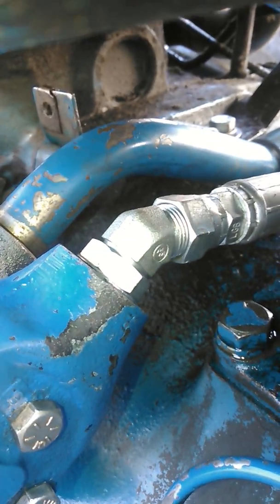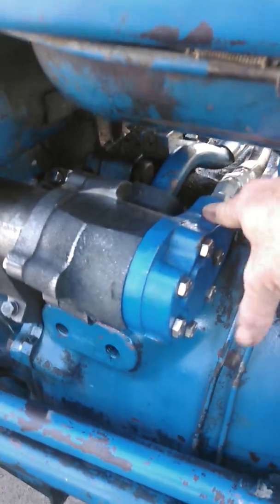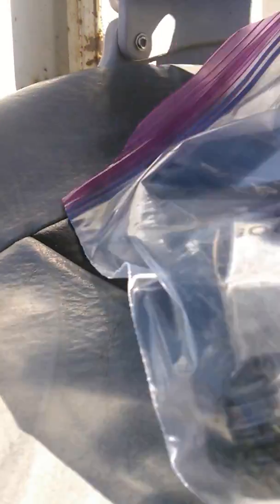I'll show you how I did this fitting. Most of the fittings are going to come with the big steel line fitting. I couldn't find a fitting to make that work, so hopefully this will help somebody out who's got one of these old tractors where you can't get parts new anymore. The fitting is supposed to work for that steel line.